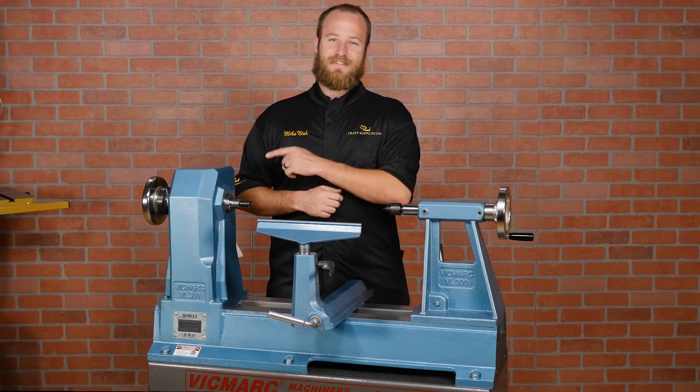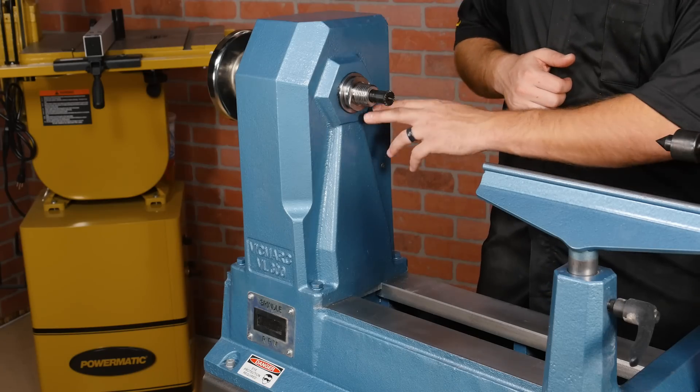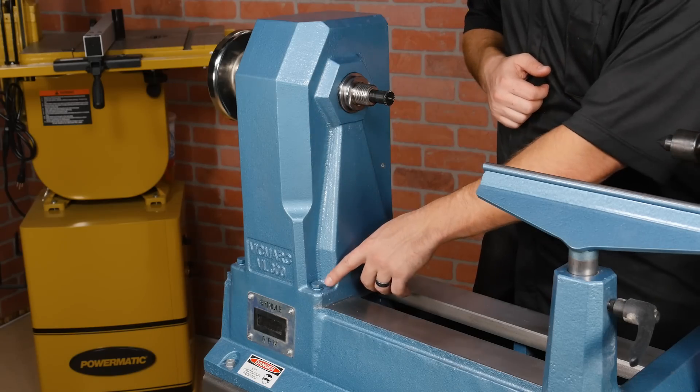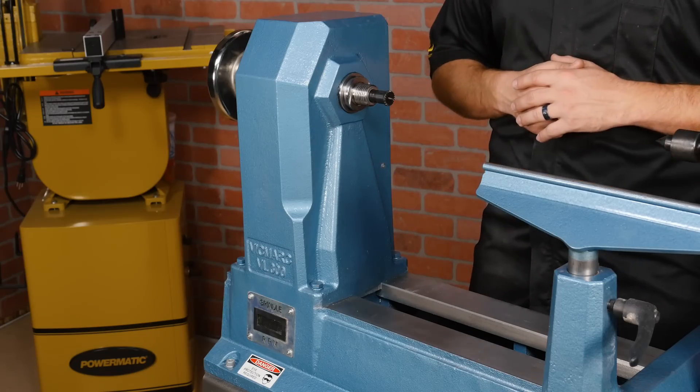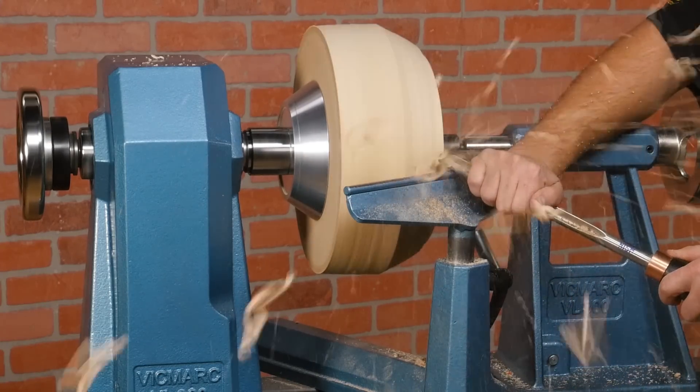Now let's take a look at the headstock. It is rock solid — constructed entirely of cast iron, heavy, and bolted securely to the lathe bed. It provides a solid foundation perfect for large turning.